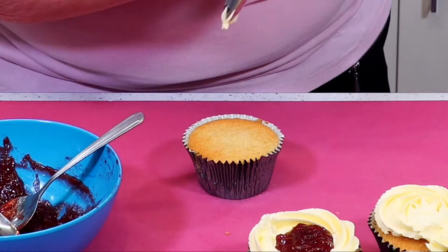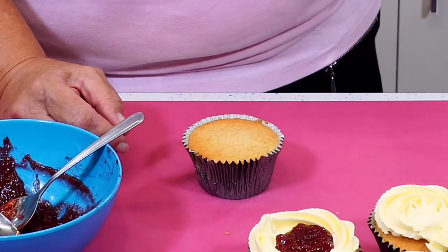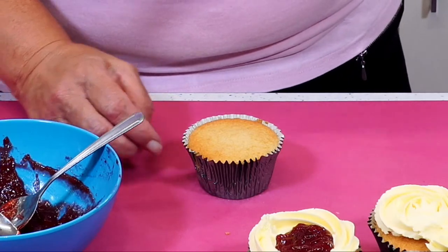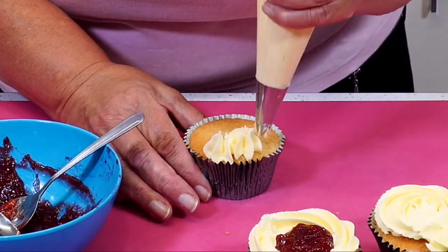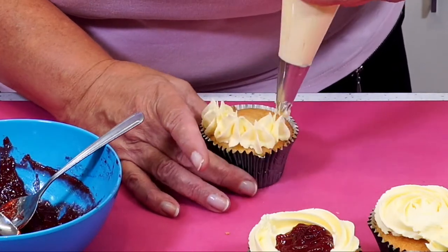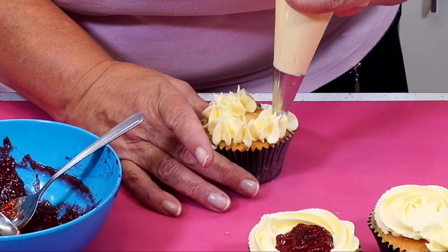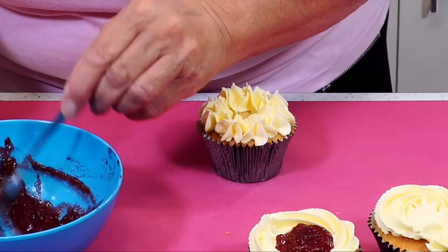And your jam's vegan as well, isn't it? Yes, it is — it's a Marks and Spencer's one, suitable for vegans and vegetarians — I made sure. I looked at the lemon curd and realised it wasn't vegan in the fridge, and I wasn't sure about the marmalade, so I won't use anything until I've doubly checked it.